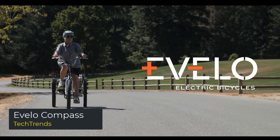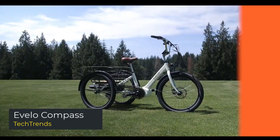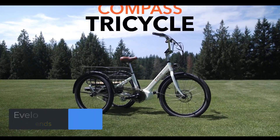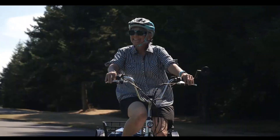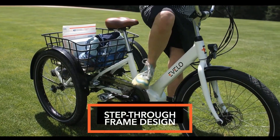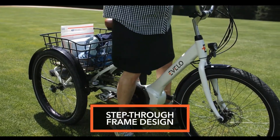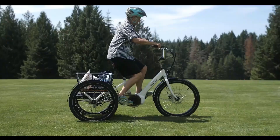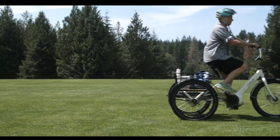Evolo Compass. The Evolo Compass is the latest addition to the Evolo line of electric tricycles and is by far their most popular model. The unique features of the Compass are a simple, sleek, and most importantly, functional design. A sturdy, comfortable aluminum alloy frame with a step-through design allows the rider to get in and out of the seat comfortably.